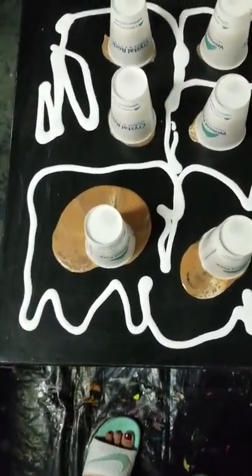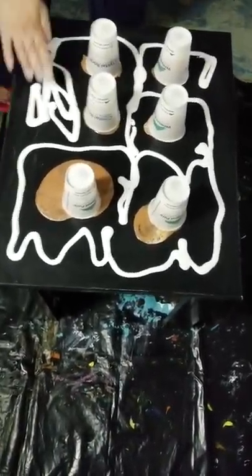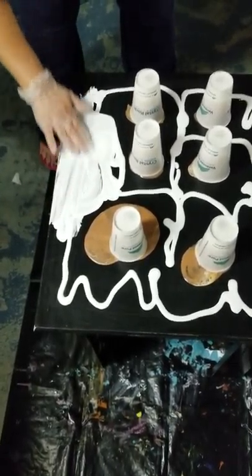You just kind of let it flow into it? I'm going to rub it around. Finger painting at its best.